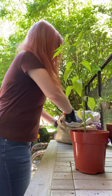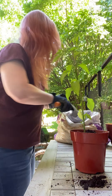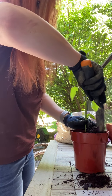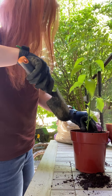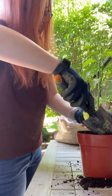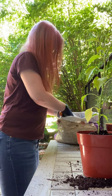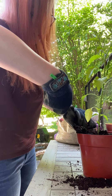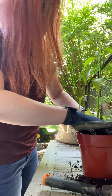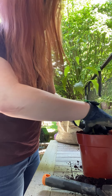Then you fill around it with the rest of your soil, making sure that it's evenly filled in on all sides of the plant. You can pack it down a little bit but don't press too hard — it does need some oxygen around the roots so that they've got some ease in growing.